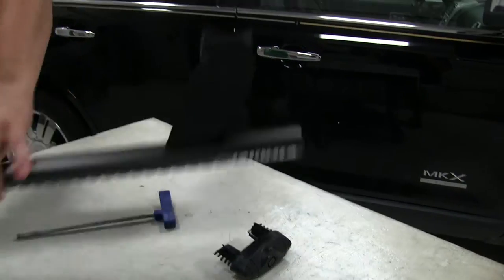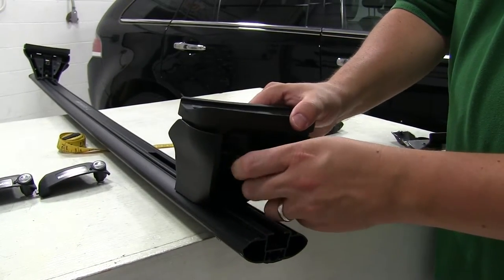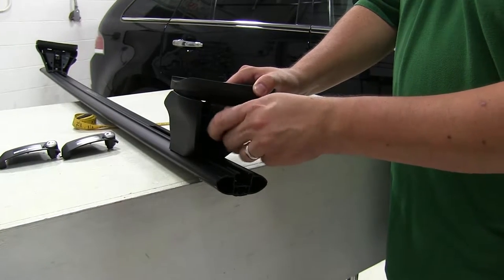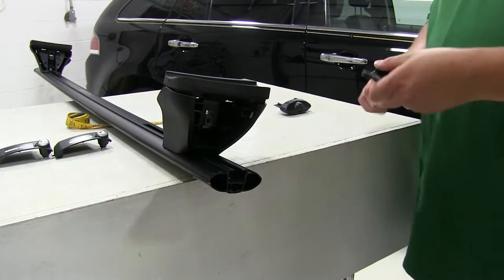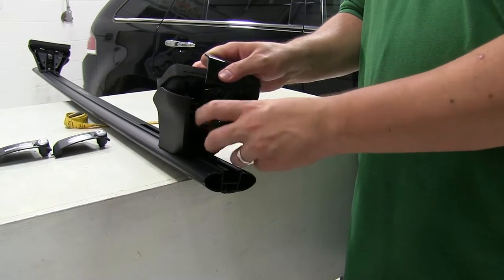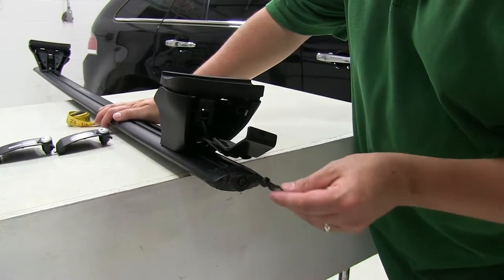We'll go ahead and move it towards you again real quick. We'll attach the final piece, which is the clamp. First, undo this screw all the way. We'll take our clamp, fit it in. Make it a few turns on our screw here just to keep it loosely installed. Then we'll reattach our end cap and take another included tool to lock that in place.